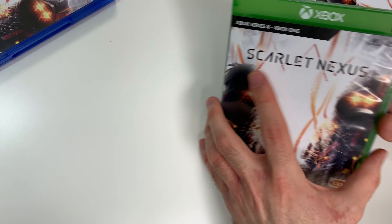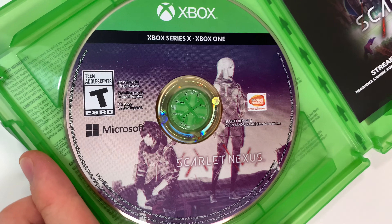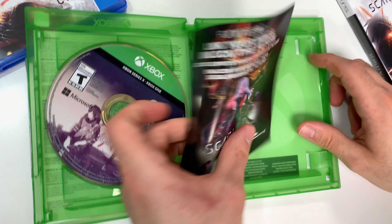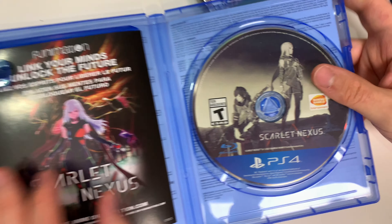Now for the Xbox version: the game disc is on the left, with the same little ad insert. And finally the PS4 — same thing once again, you guys get it.